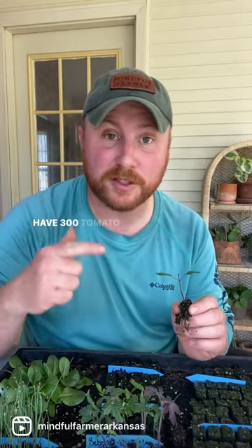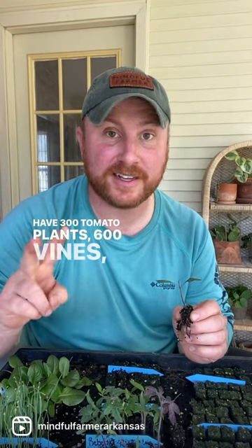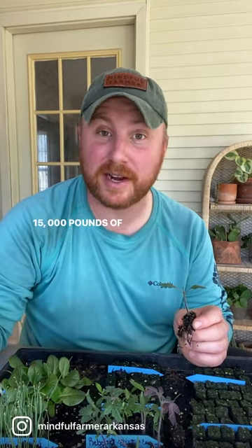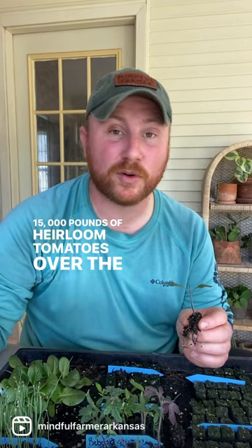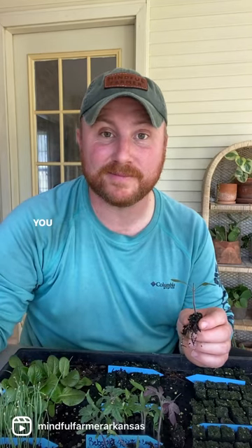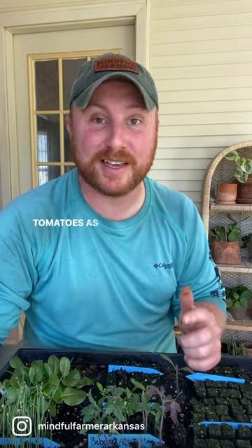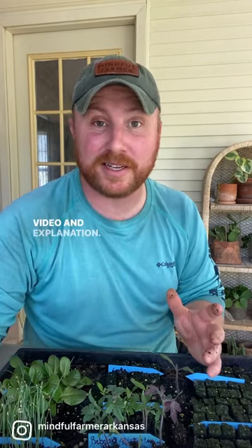In the high tunnel I managed, we would have 300 tomato plants — 600 vines — producing about 12,000 to 15,000 pounds of heirloom tomatoes over the course of maybe a three-month season. You can check out some of my other reels about decapitating tomatoes, as well as my YouTube channel for a much longer video and explanation.